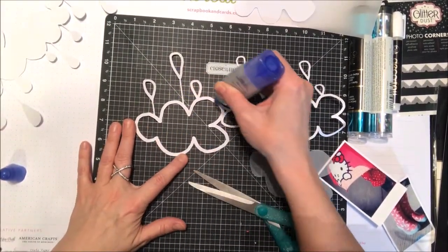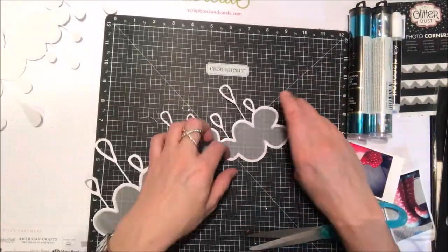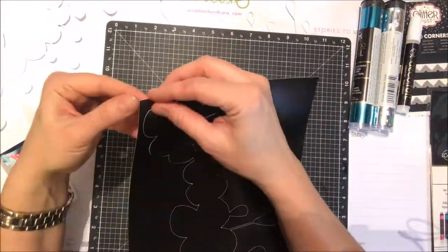I'm just going to use a little bit of liquid glue. You don't want to use a lot with vellum because it will buckle. So just a tiny little bit of liquid glue, and once that's dry I'm actually going to set it underneath my craft mat here just to kind of flatten it out nicely.